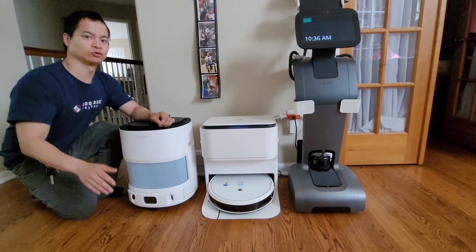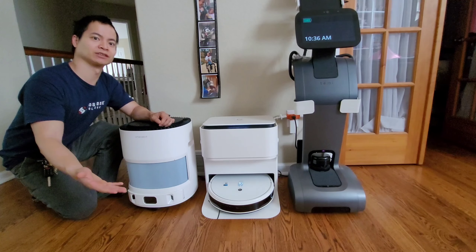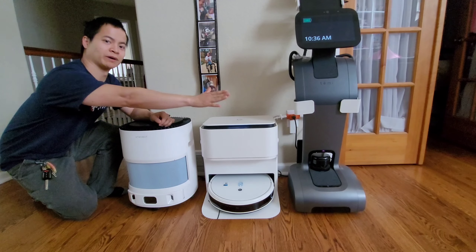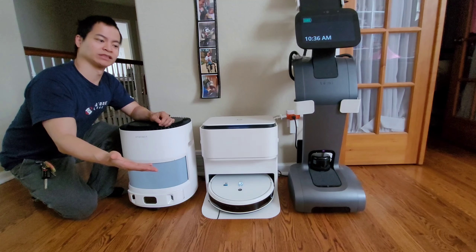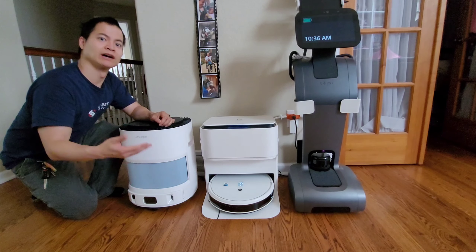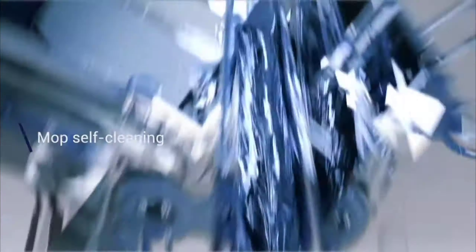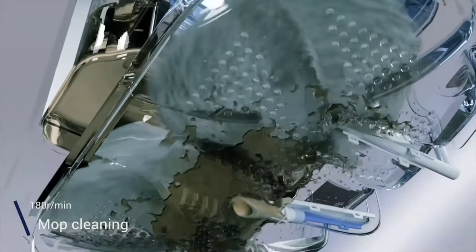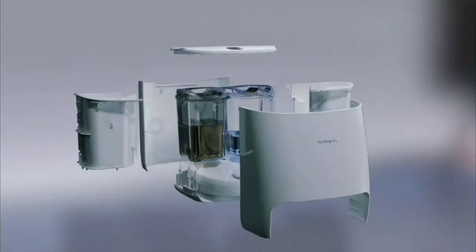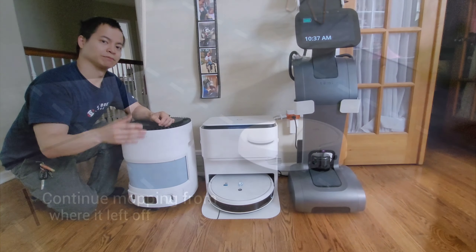We live in the 21st century and we have robots roaming our homes — from large robots that can purify our homes, to bigger robots that can telecommunicate, and small hockey puck-shaped robots that can vacuum and mop. Some models can even wash their mopping pads. In this video we'll compare three different models head to head: the Yeti Mob Station, the Vinibot H10, and the Narwhal T10.